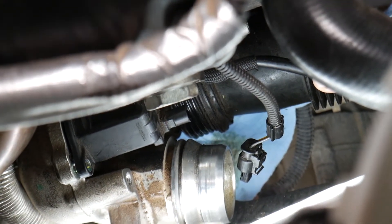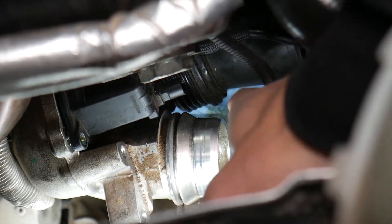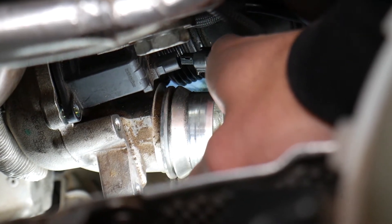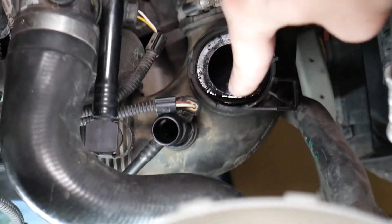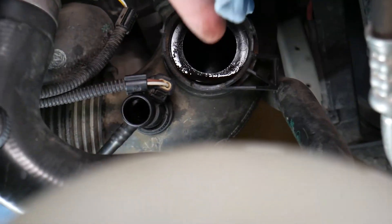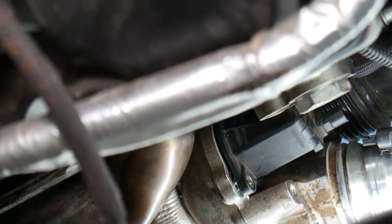I also disconnected the intake hose, but I didn't have to — I was so frustrated with that bolt. Right here is the connector for the diverter valve. Just press on the back side and pull it out. I also disconnected the breather hose and one of the vacuum lines to give just a little bit more room. I'm going to wipe off the excessive oil — a new turbo will probably be needed soon since the car started burning a little oil.